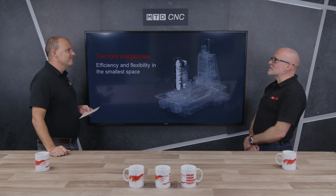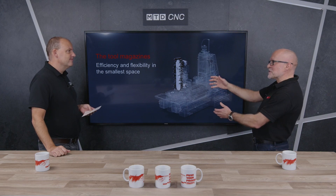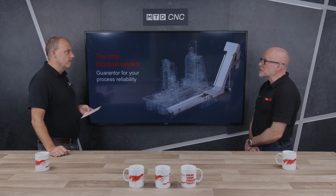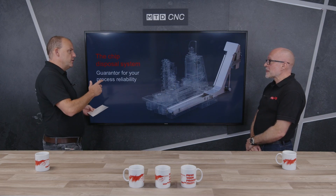You've got to feed the spindle, and the tool magazines start with a single magazine as you can see on the screen, or we can run a parallel system — up to a total of about 450 tools on this range.